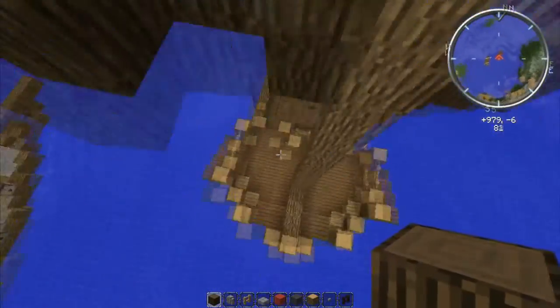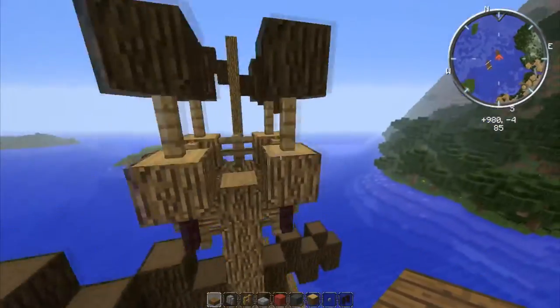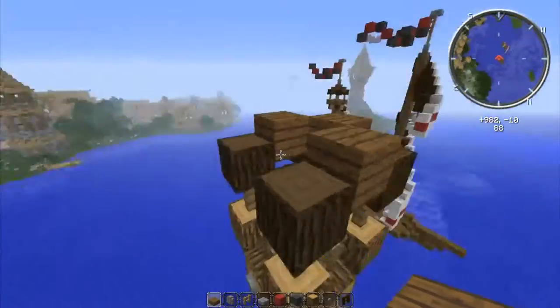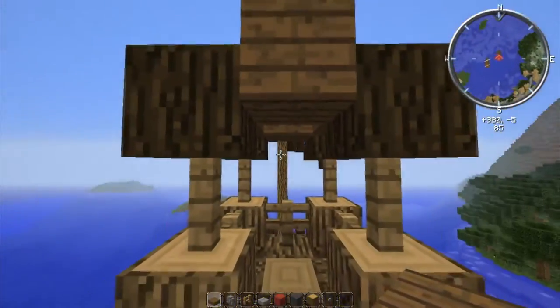Put fence posts here as well, then take dark oak wood and put it on top like that. Drop down and grab some spruce wood slabs. Do this: half slab under, half slab over, so it looks like an actual block but it's not. On the inside go ahead and do that as well so it has a nice little indent. You don't have to have that, but I think it looks nice.